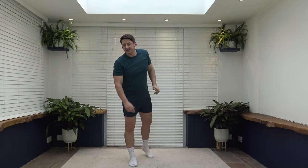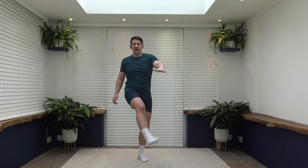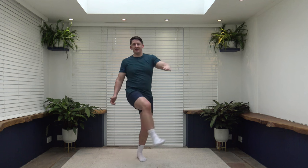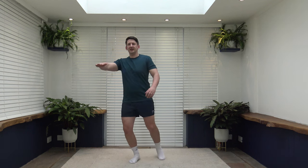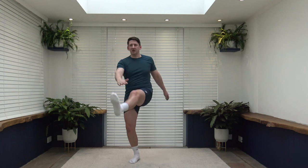Exercise number 29 is front kicks — bring it up, squeeze the core, and tap the shin if you can. If you can't do that, you can do it low, or come up for knee taps. Change over after 20 seconds. Keep that core nice and strong. Change — a bit more balance on this side. Alternatively, you can do it nice and low with the kicks or bring it in for a knee tap.